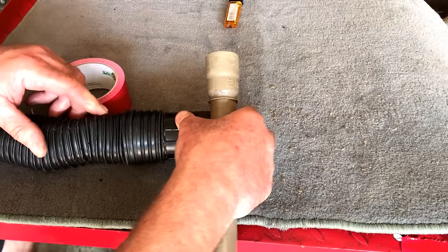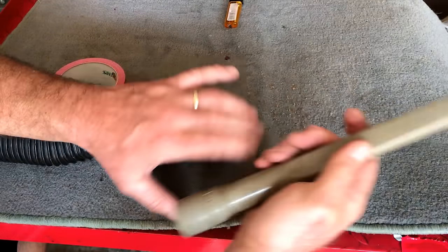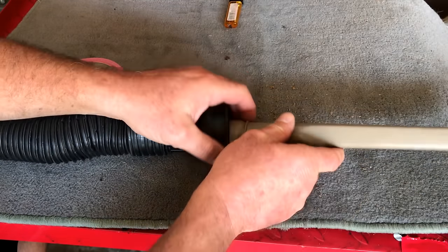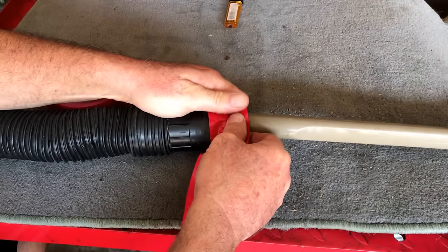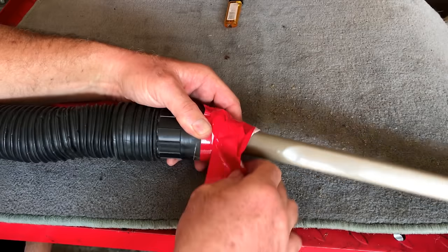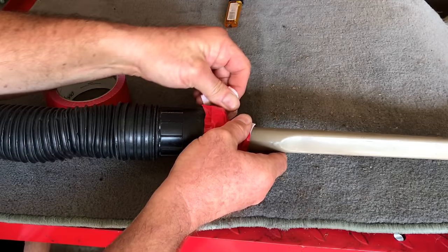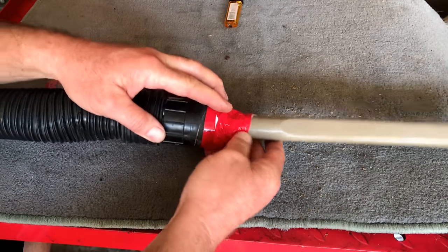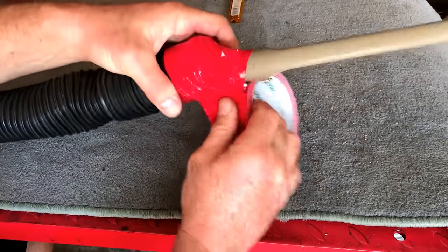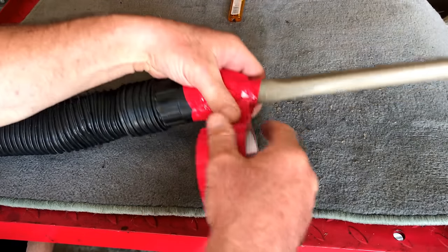We're going to make our own extractor now. This is homemade and it works just fine — it does the job. All you need is a cheap crevice tool from any vacuum; you can get them at garage sales or whatever you want. A piece of duct tape — it doesn't have to be pretty, it just has to hold it so you can get the job done. You don't have to make a big production out of stuff that doesn't need a big production. Just use a shop vac — make sure it's a wet and dry shop vac — and take the paper filter out of the inside.